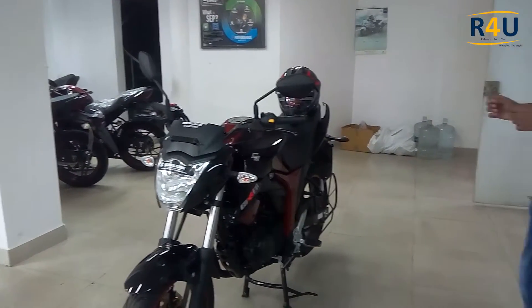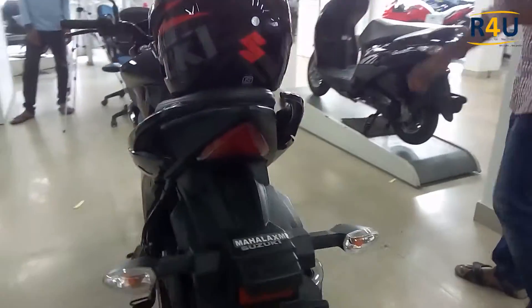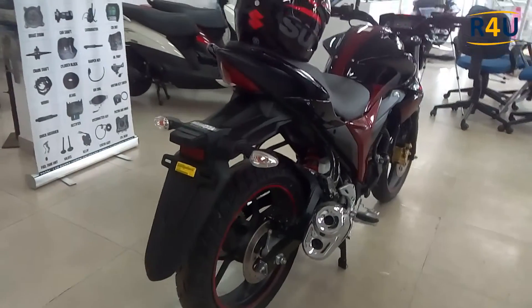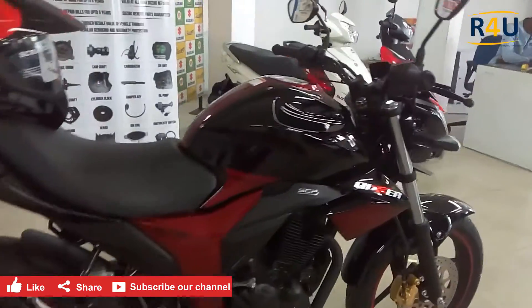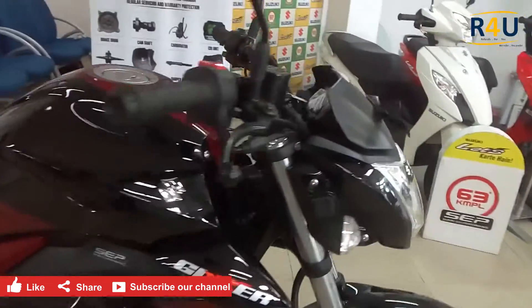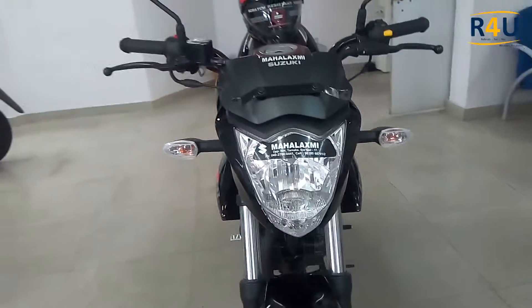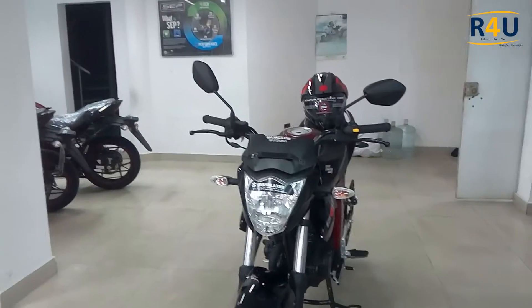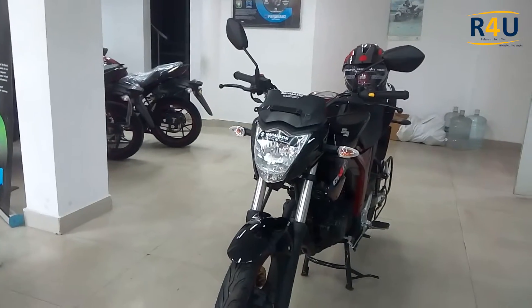We are going to rotate 360 degrees around this bike. This is the overall look of the bike, so without any delay let me go into detail.